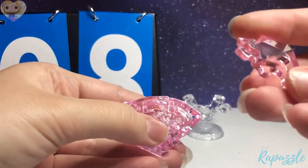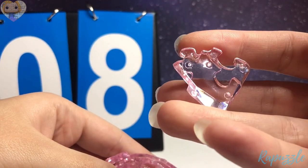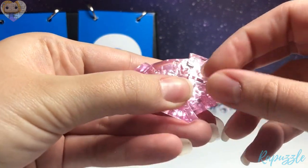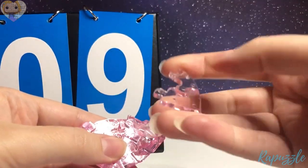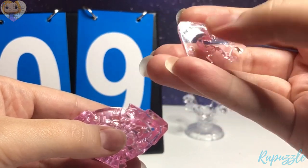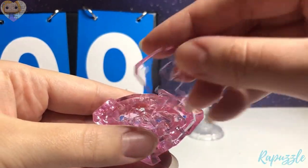Step number eight is going to be this piece. It has one going in, one going out. You flip it over — it has an angle down here, one going out, one going in. Step nine has a slight angle going downward right here. You flip it over — it has one going in, one going out. With the side facing upward, it is going to connect at the top.